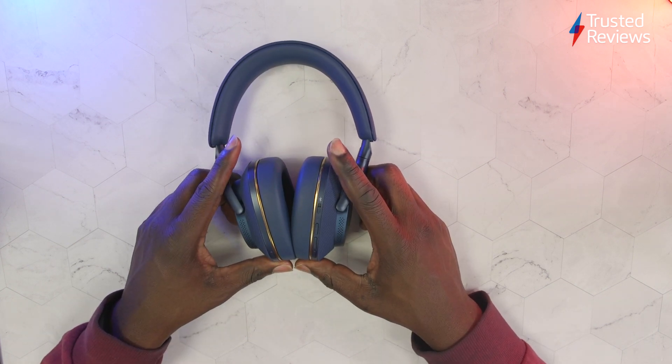So these are the Bowers & Wilkins PX7 S2. We will be looking to review them in the coming weeks. Thanks for watching and tune in next time.